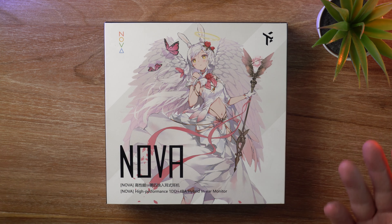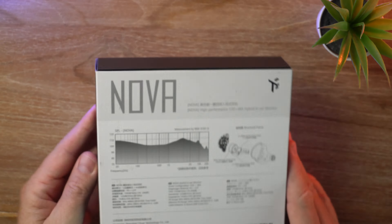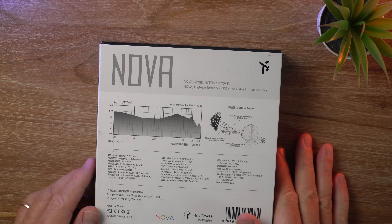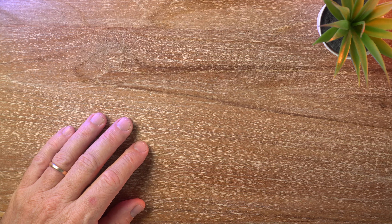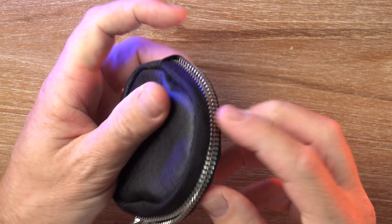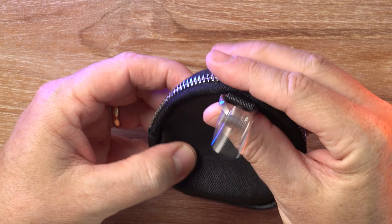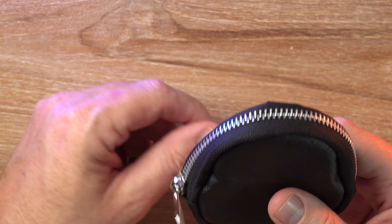So here we've got the Truth Ear Nova. It's a pretty attractive box — there's a sneak peek at the frequency response graph on the back. You get a pretty decent selection of ear tips inside, although all of them were too small for my ears. You also get this little zipper storage case, which is quite nice, and it's got a belt clip on the other side — I haven't seen that before, so kind of neat.